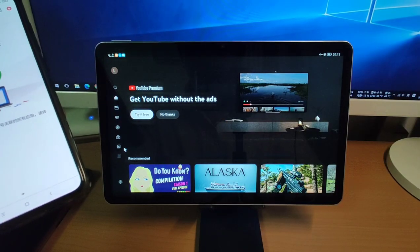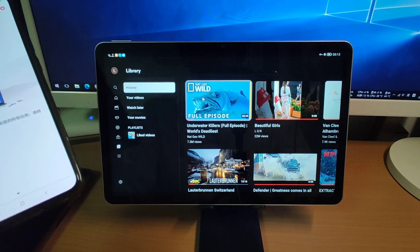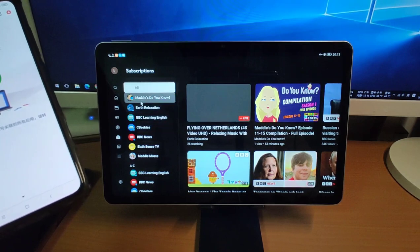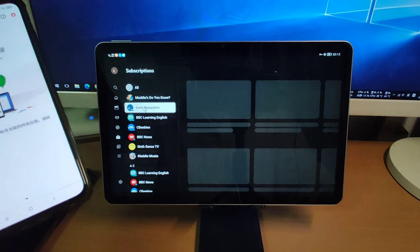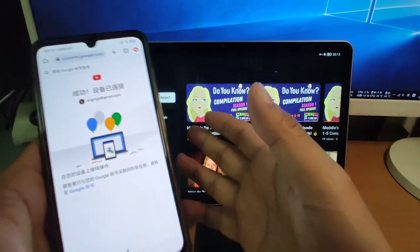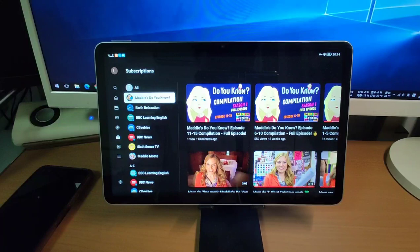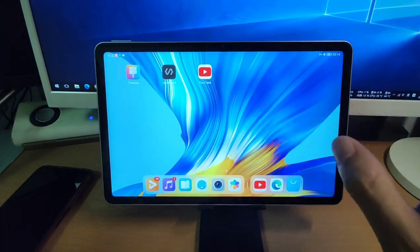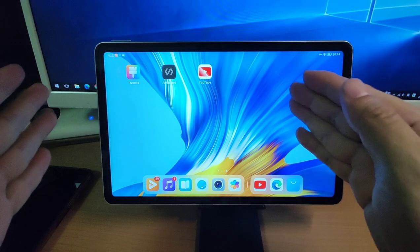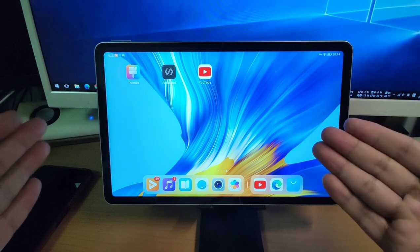You can see my subscribed channels are here — subscribed. This is my watch history and these are my subscribed channels. You can see channels like 'Maddy's Do You Know' and 'Earth Relaxation'. My watch history is synchronized with my mobile phone and with my pad. This is the easiest way if you want to watch YouTube on a pad without Google GMS, logged in with your Google account and synchronized with your viewing history.